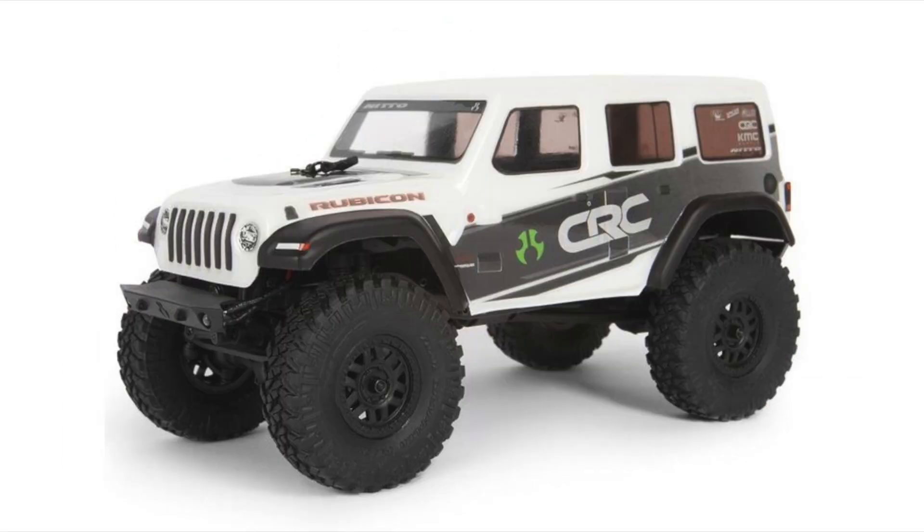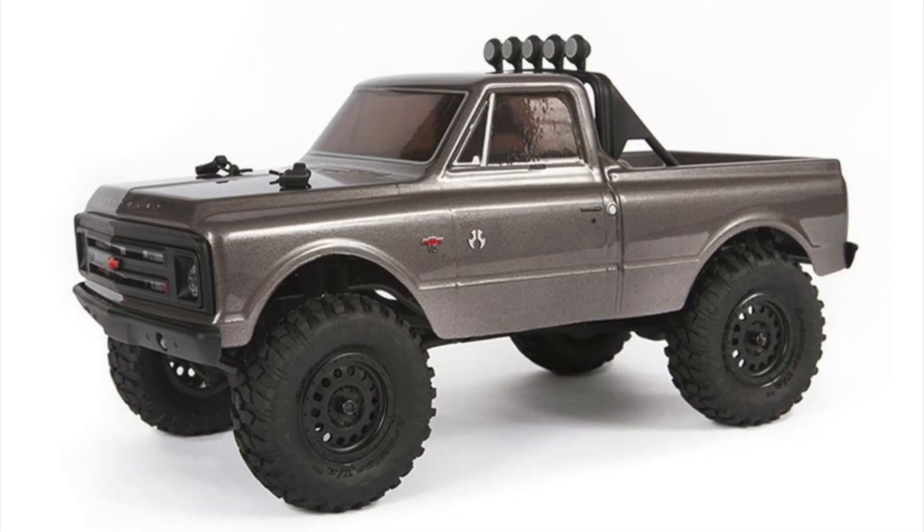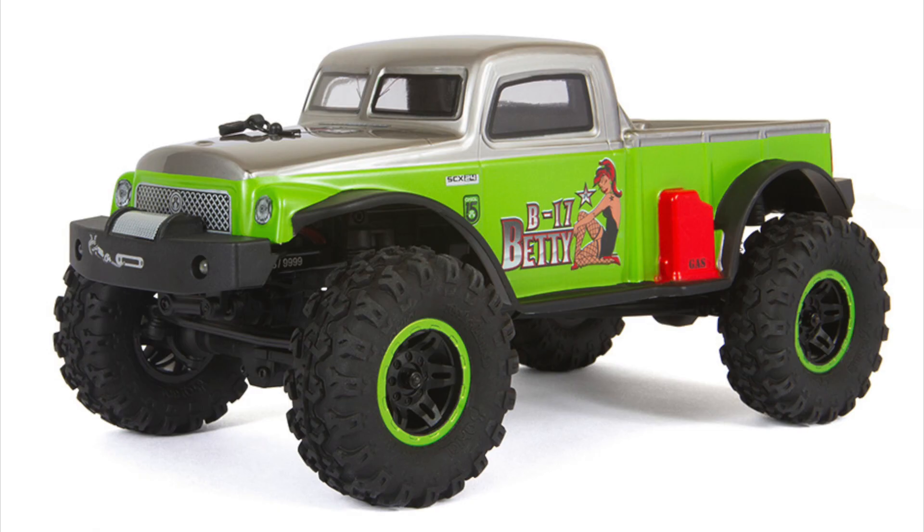First was the Deadbolt, then came the Jeep Wrangler, then the C10 version, and the limited P17 version.